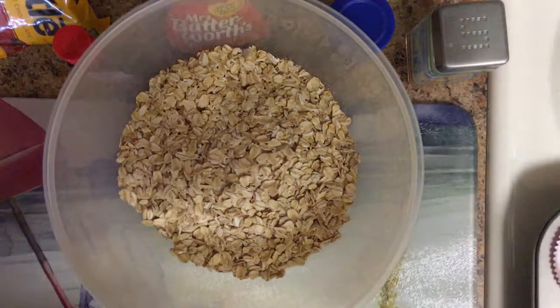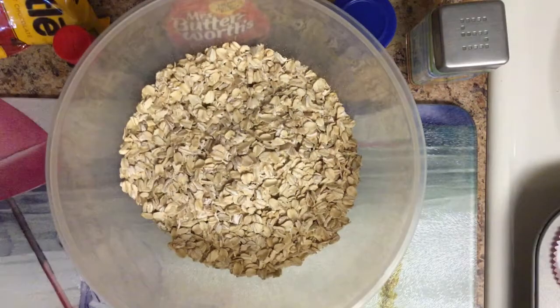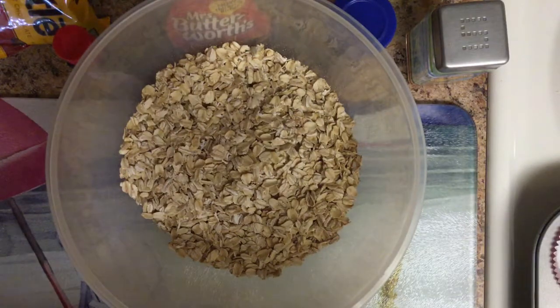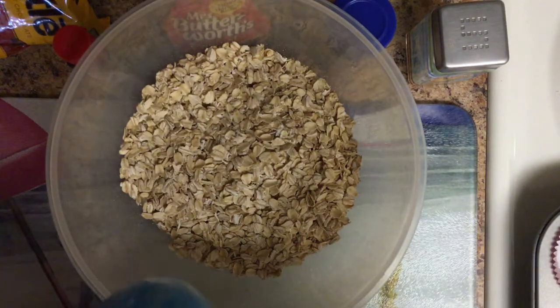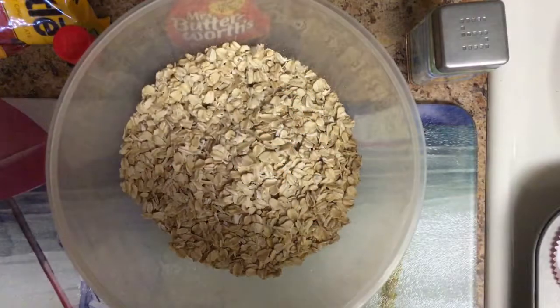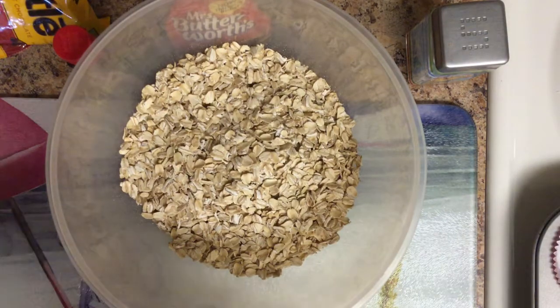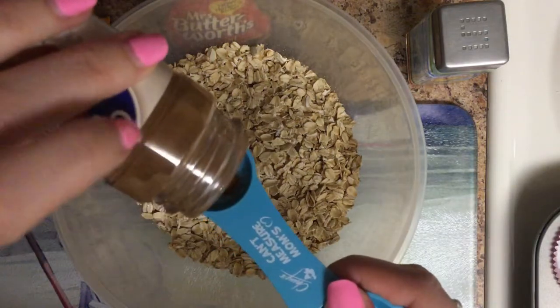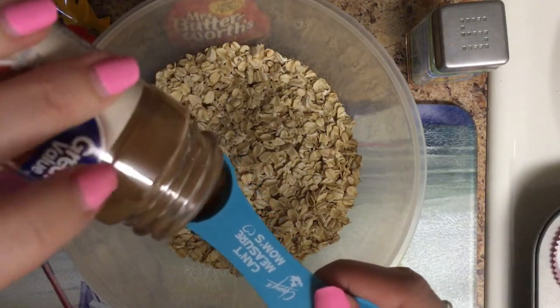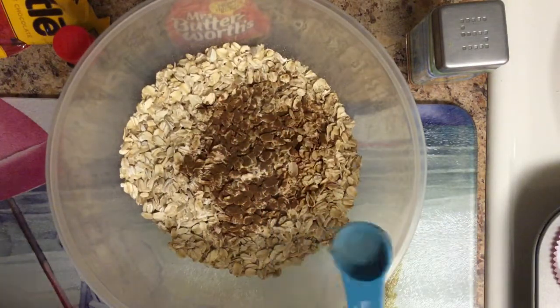Next we are going to add a half teaspoon of cinnamon. Let me get a half teaspoon — this is one teaspoon, so I'm going to do half of this. I'm just going to unscrew the cinnamon and do about half of there.